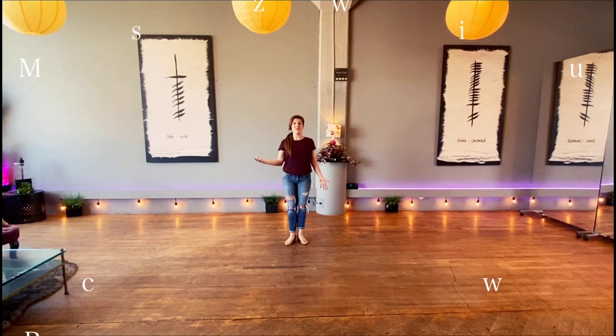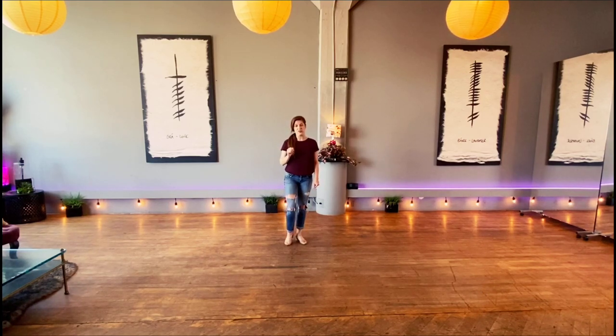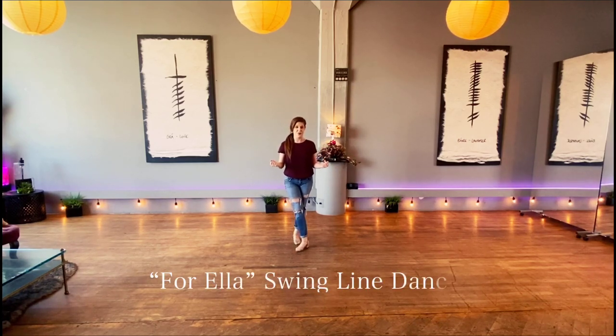This is going to be a really fun time today. We're doing a two-wall, 48-count line dance — West Coast Swing. But actually, it's really a big mix of some Lindy, some Shag, and West Coast Swing, because we're dancing to Ella Fitzgerald.